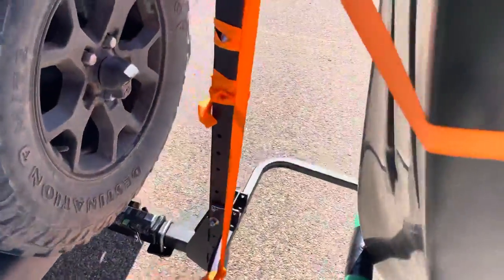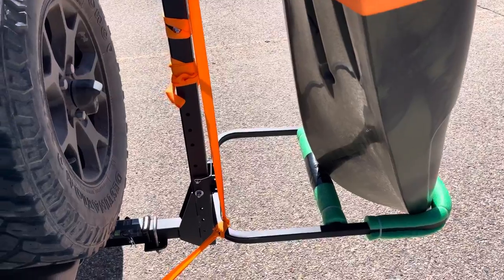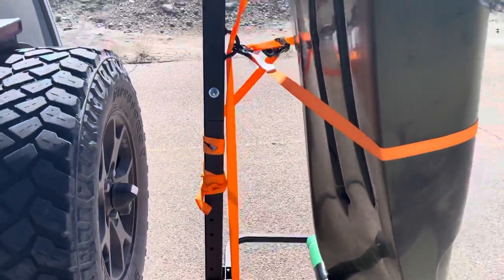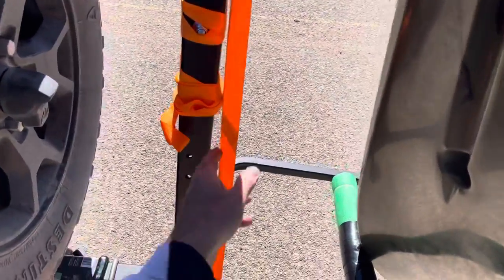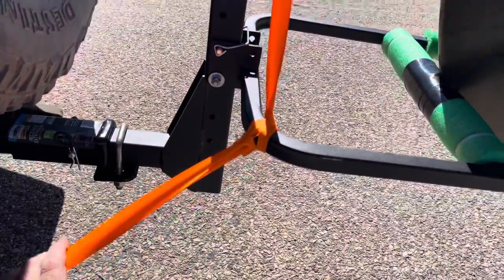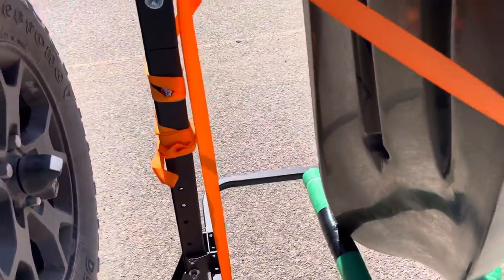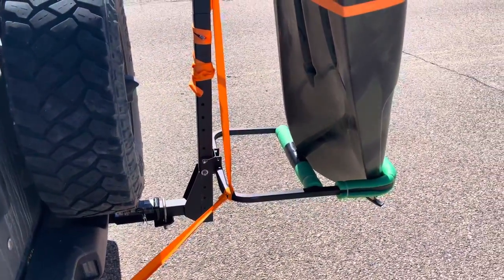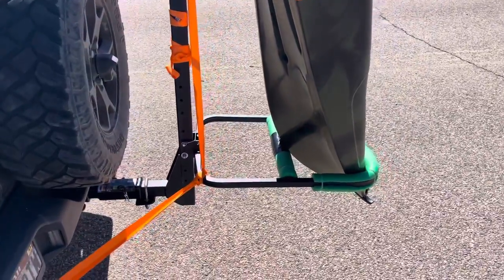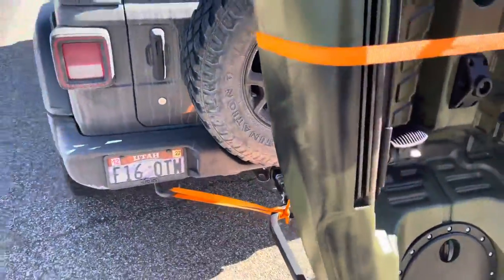One thing I noticed when I put it together was there was a lot of play — it really wobbled back and forth. The ratchet straps that come with it are so long there's plenty of extra length, so I wrapped the strap around here to the tow hook and that really made it a lot more snug. There's a little bit of play but not much at all — nothing I'm concerned about. I'll kind of show you how it looks from a distance.